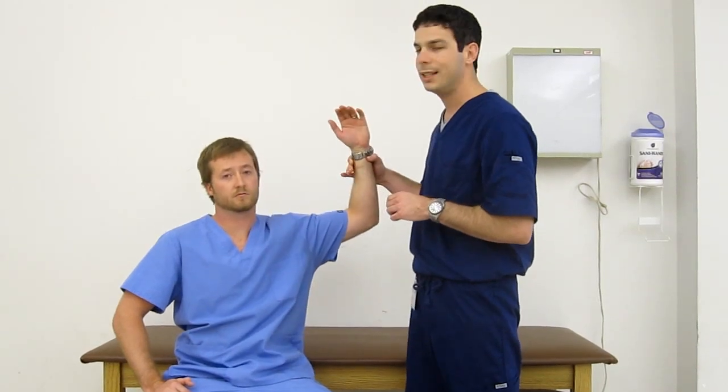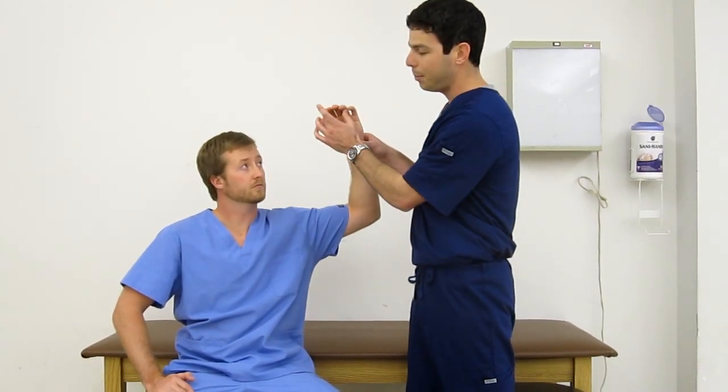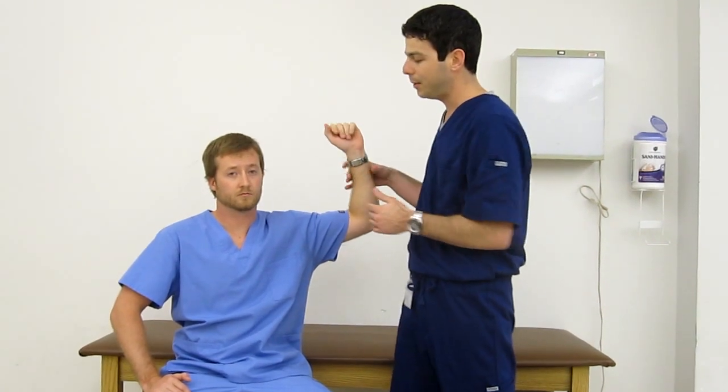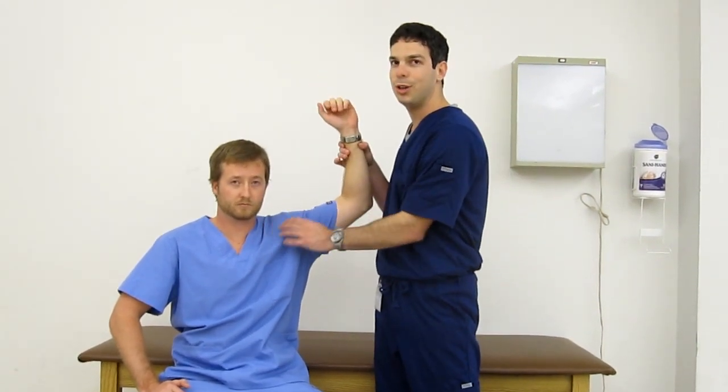The hand elevation test will be raising the hand for over a minute, with pain or paresthesias reproduced while the hand is above the head. This is also something that can be a sign of thoracic outlet syndrome, or even double crush. Thanks for joining us — please comment or question on adaptixonline.com.